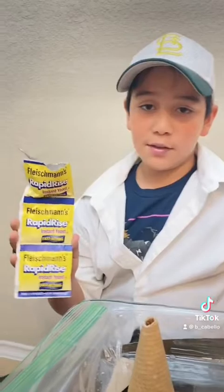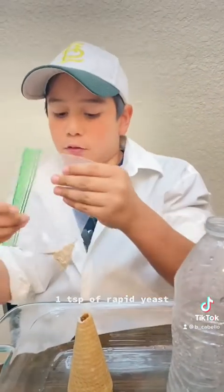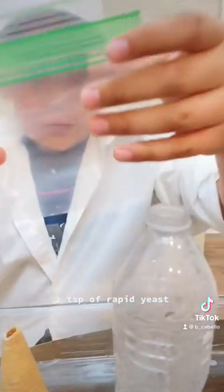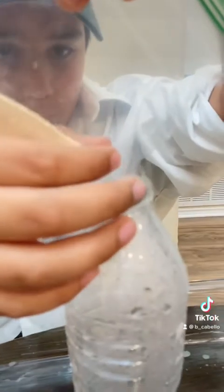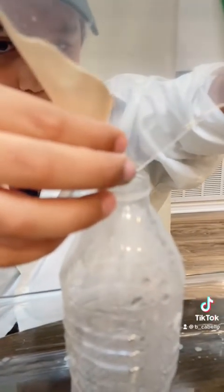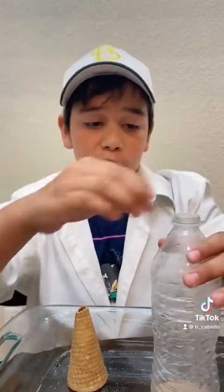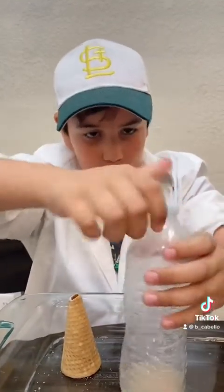Let me get some yeast — we need some rapid yeast and we put it in a baggie to make it like a funnel and I'm going to pour it in. After the rapid yeast, we put the lid on and start shaking it, just like this.